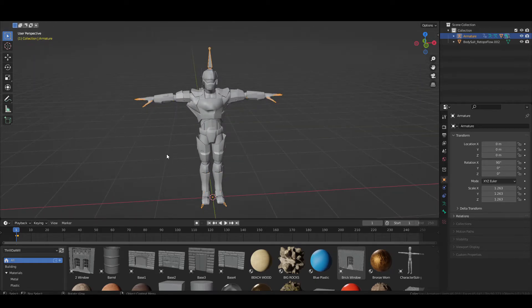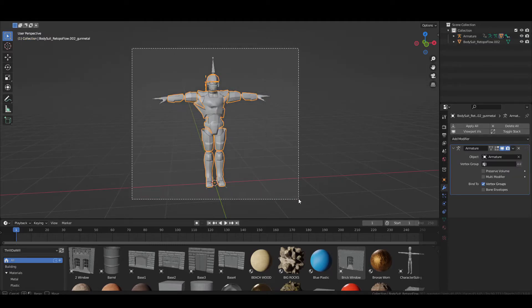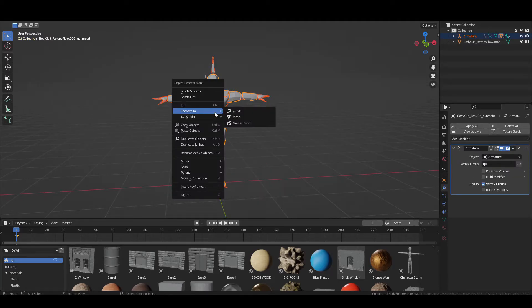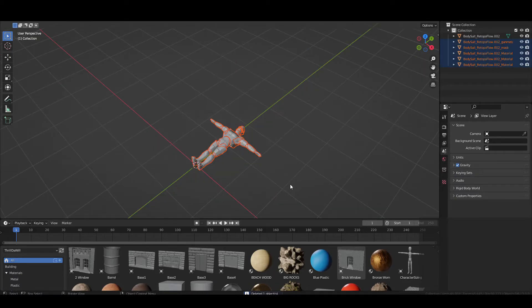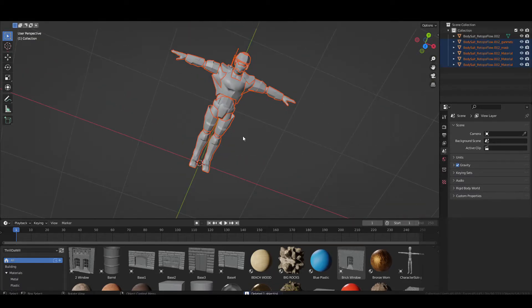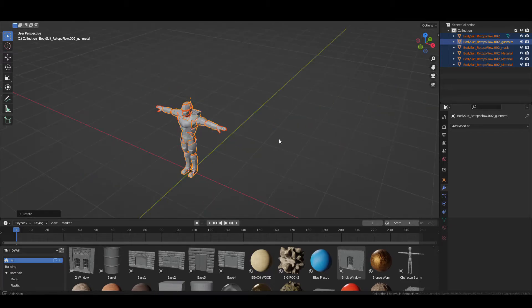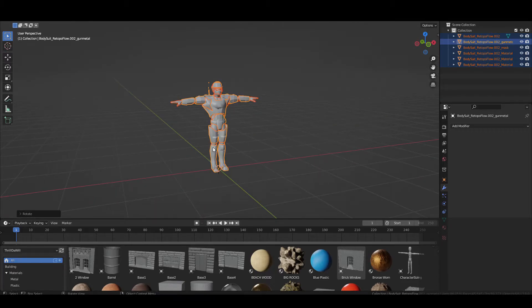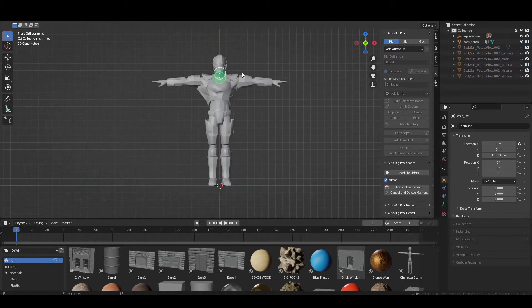To get rid of the existing armature — you could use it, but chances are you want to use Auto Rig — select one object, then select everything and do Convert to Mesh. Once you've converted it to a mesh, delete your armature. Now you have that perfect T-pose. Then just RX 90 degrees to rotate him back, and now you can start with Auto Rig.